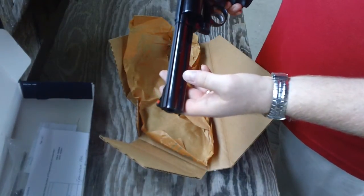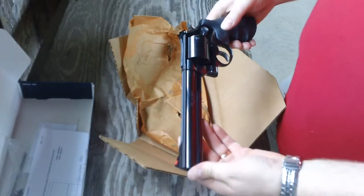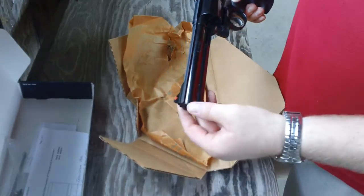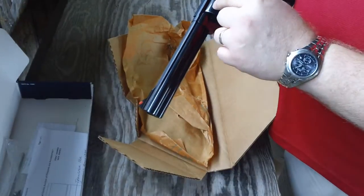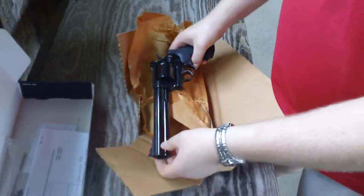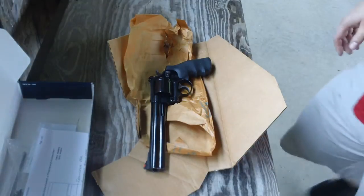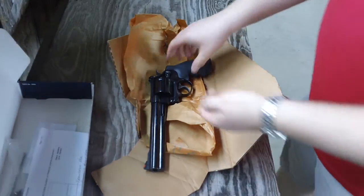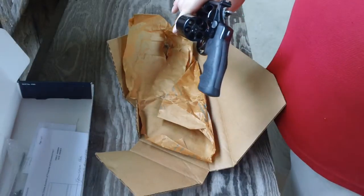This is the 29-5. Probably the neatest, most interesting thing about this revolver is that it is common knowledge that Smith & Wesson stopped doing the pinned barrel and recessed cylinders in 1982 — most feel that was a cost-cutting measure. The barrels used to be screwed into the frame with a small pin to lock the barrel in place, and the cylinder recesses would encase the rim of the cartridge. On more modern Smith & Wessons, the cartridge rim actually sticks out just beyond the cylinder. But this revolver, made in 1990, has the recessed cylinder chambers.